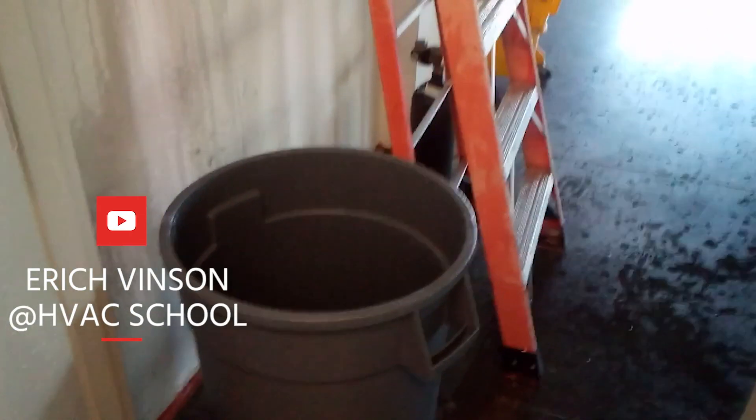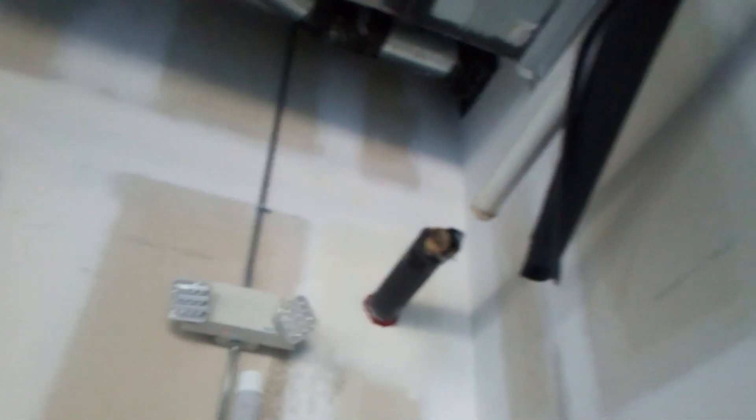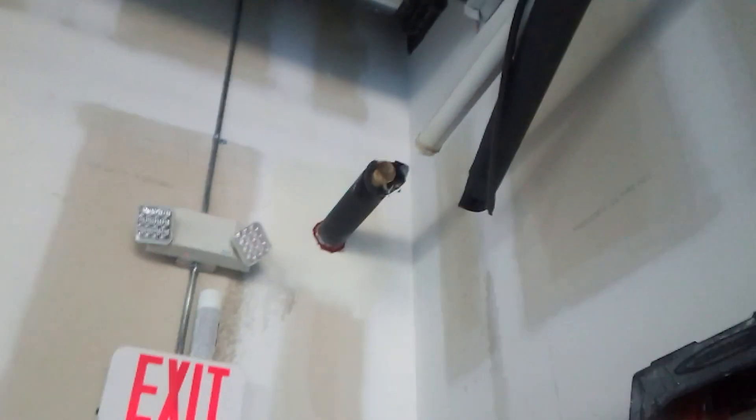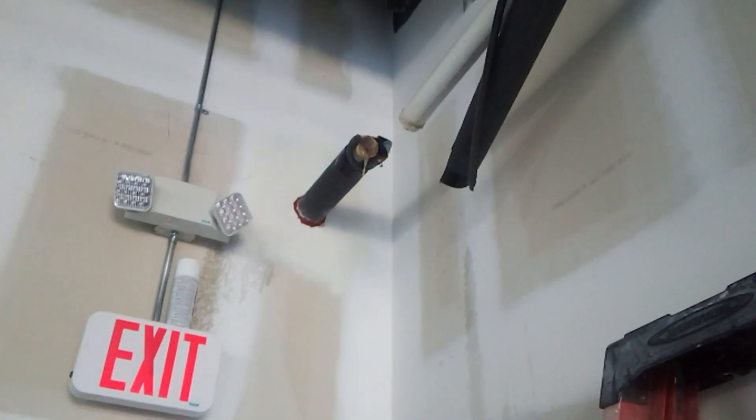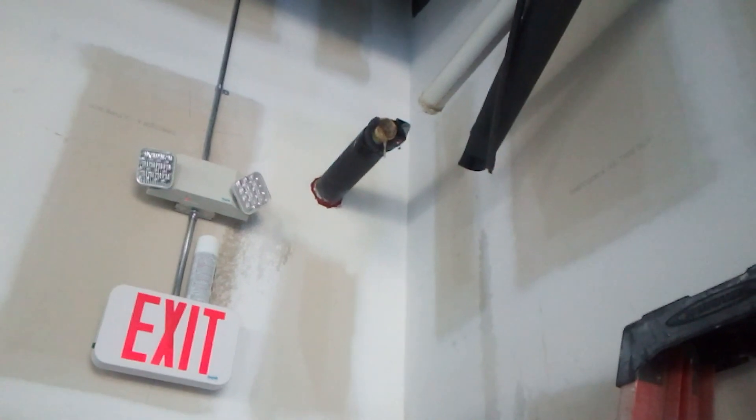Everybody wants to do HVAC, especially commercial HVAC. This is an inch and a quarter common drain. Every AC in this huge building — that entire inch and a quarter pipe is filled with slime that develops from aluminum evaporator coils.